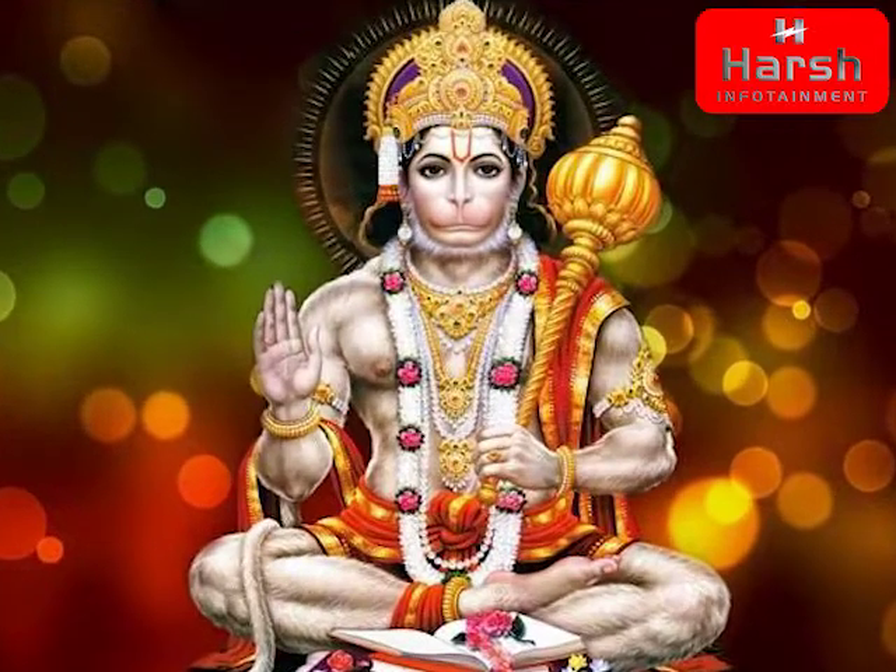Make a thick paste of Sindhur with chameli oil or chandan, with water, and apply it with the middle finger of the right hand to the base of the tail. This is the start of the rituals, to be performed for 48 days continuously, starting at the base near Anbanji's dhoti.